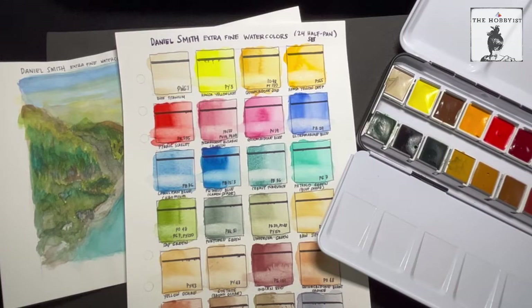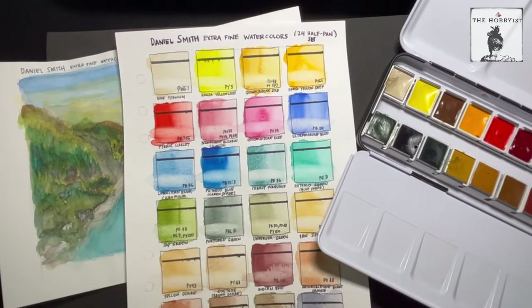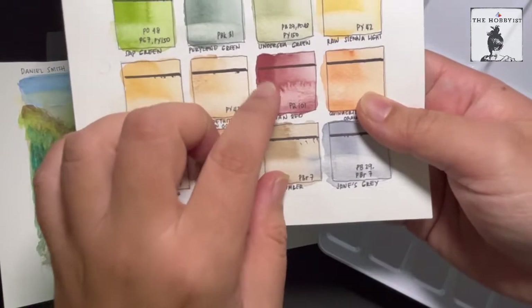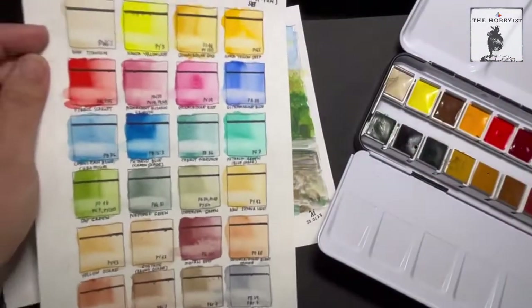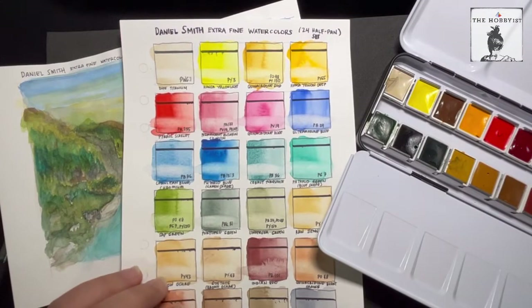I also love the transparency. Fourteen colors are semi-transparent, nine are transparent, and only one is actually rated opaque — which is the Indian red. But even so, in my test, I did not find it to be really that opaque. They are very much transparent or semi-transparent, which is actually great.